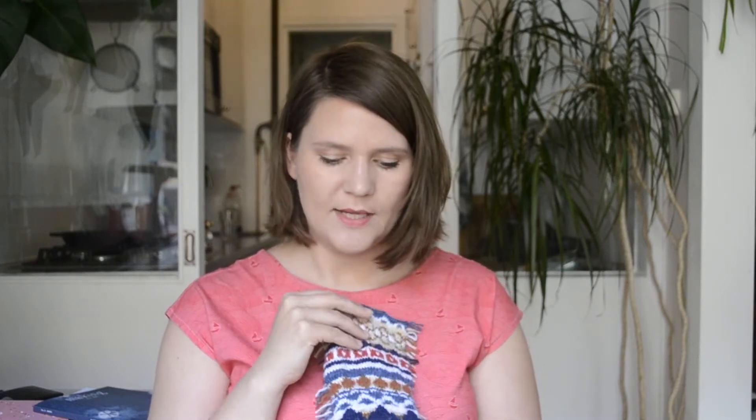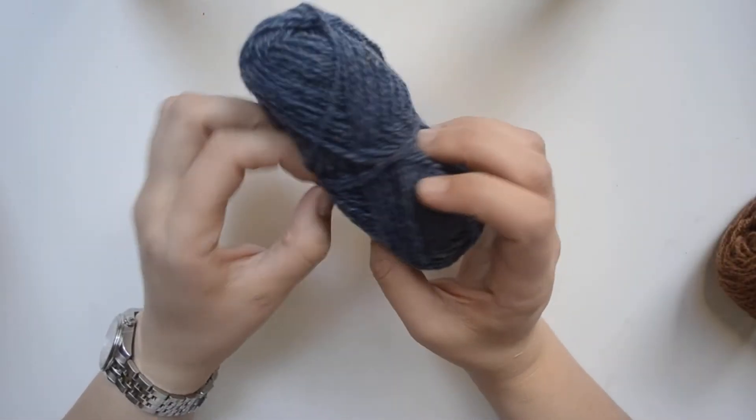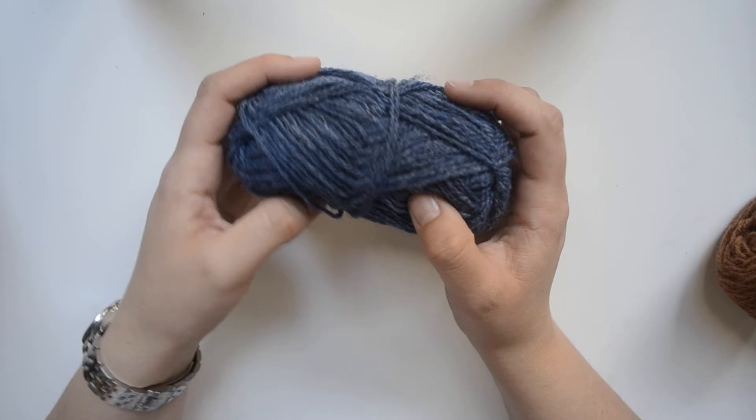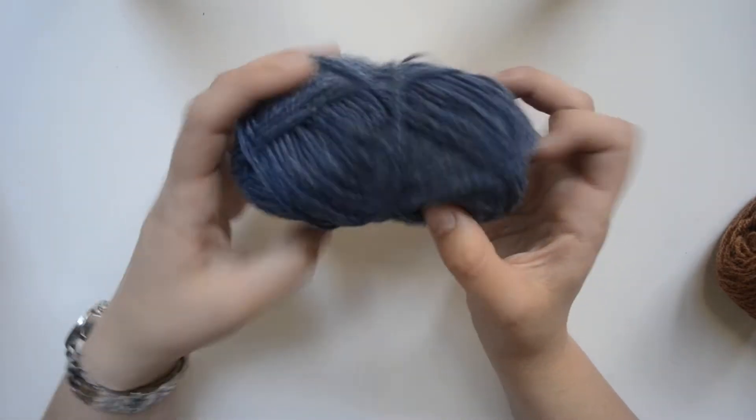I started knitting the swatch during the workshop and then revisited my ideas later on. Now I'm finished with the swatch. I always find it so interesting and inspiring to see how others think — how they transform certain patterns or features of objects into knitting — so I thought today I would explain how I thought and how I came up with the patterns in my swatch.